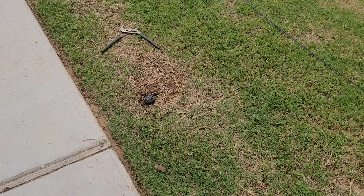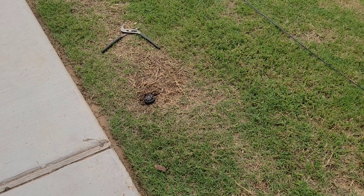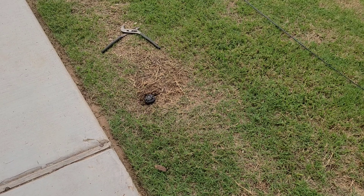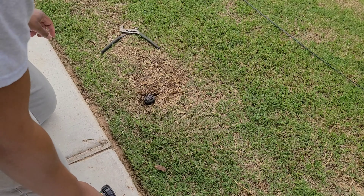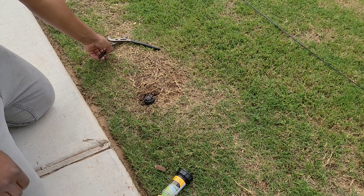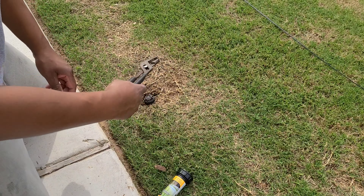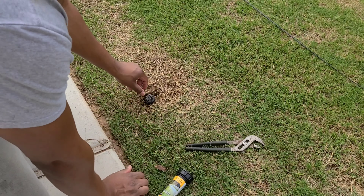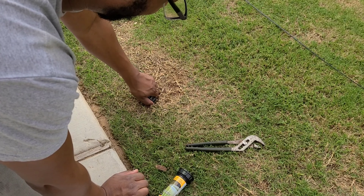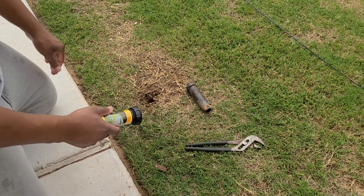The next step is going to be to remove the old sprinkler head. What happened is I was actually scalping the yard, and I hit it and basically busted the tip of it myself, so I need to replace the head. You can take some pliers, loosen it up, and basically counterclockwise — righty-tighty-lefty-loosey. This one is actually pretty loose, so I can just take it out with my hand. Pretty easy.